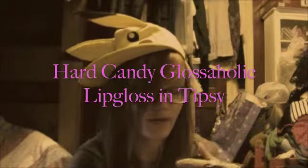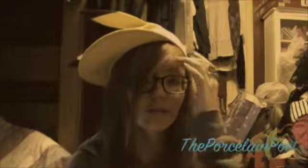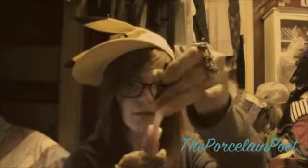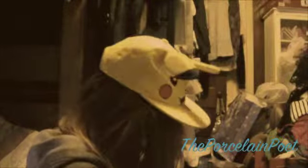Right here I have Hard Candy Glossaholic lip gloss in both Gloss and Tipsy. You can get this at Walmart since it's a Walmart brand. It has a really thick applicator sponge, which is ginormous, so you may want to be careful because some of the gloss tends to splurge out. I'm wearing that right now on my lips.